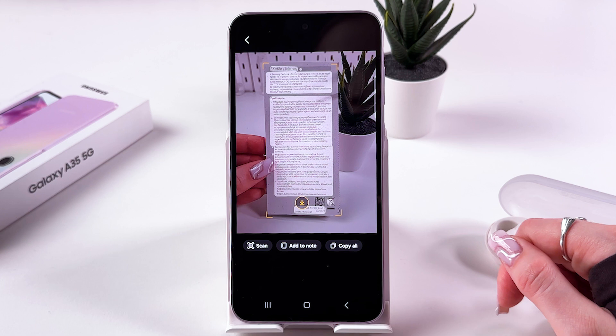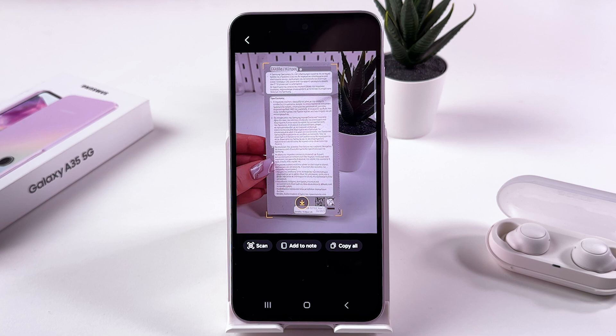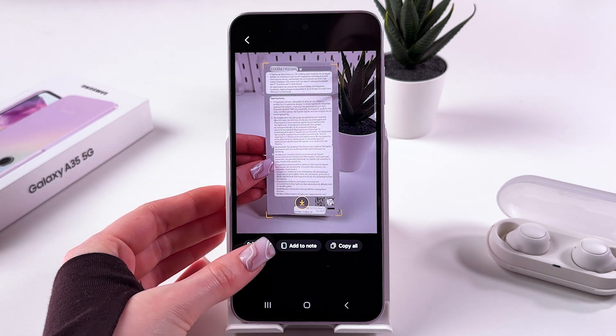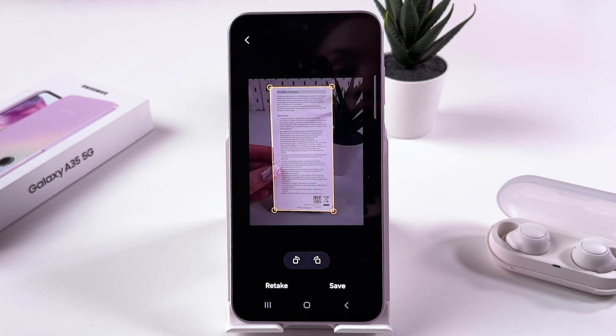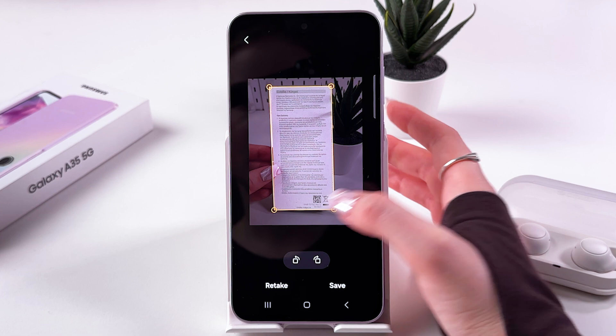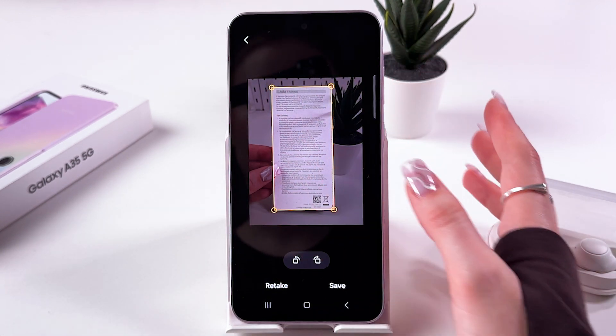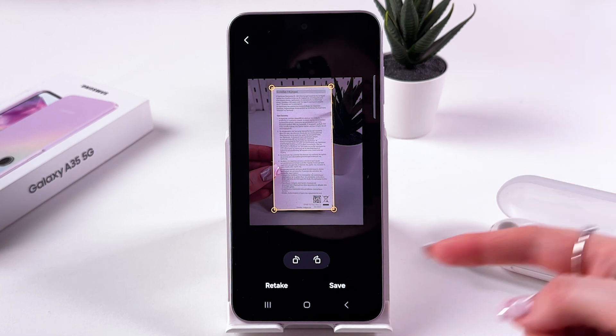Now when you tap the T button, you can see three options: scan, add to note, and copy all. To scan this document, just tap on scan. Now you have the ability to resize and adjust it — drag the corners and do whatever you want.